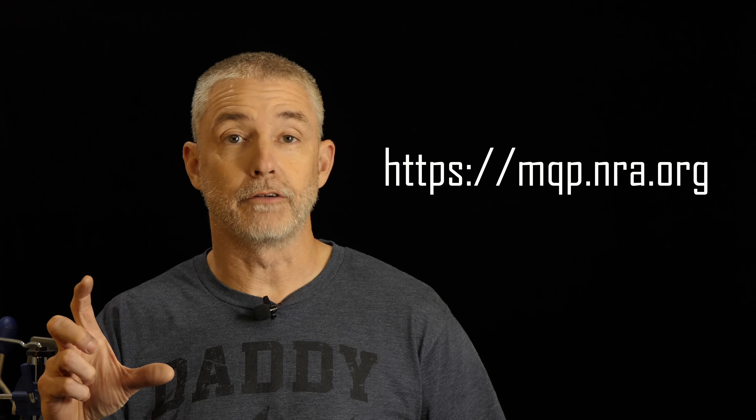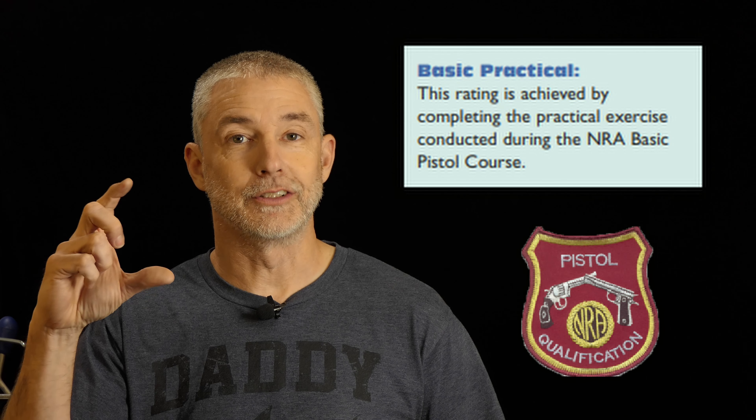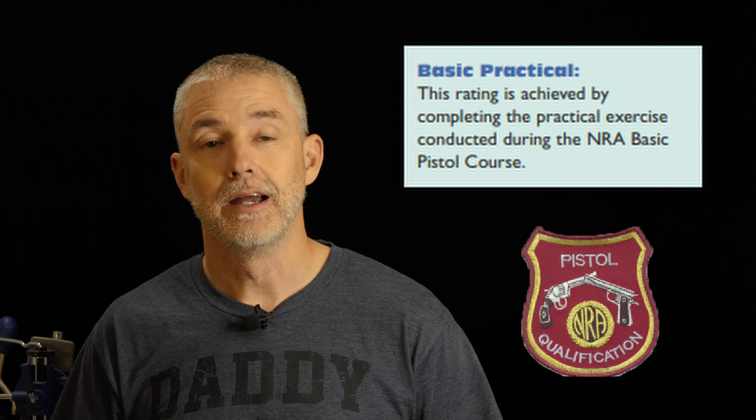When you graduate from my basic pistol course or any other NRA instructor's basic pistol course, you're eligible to get a patch — it's a pistol qualification patch. I have those on hand for my students; they can buy them at the end of training. Then as you develop your marksmanship and demonstrate it through the marksmanship program, you're eligible to get additional rockers to go with that patch.